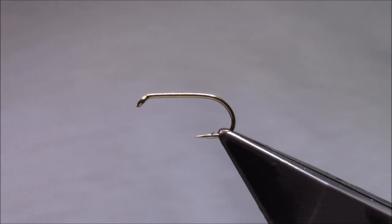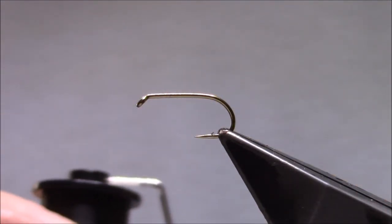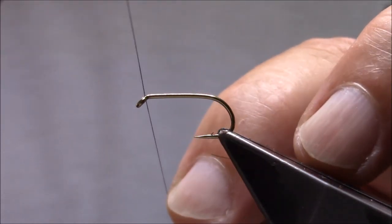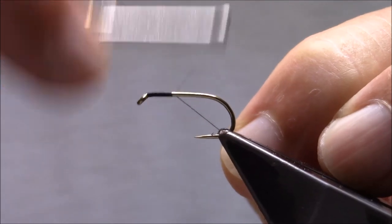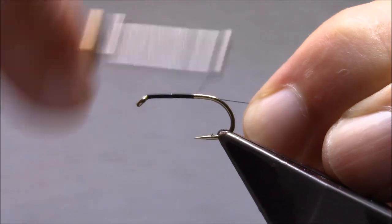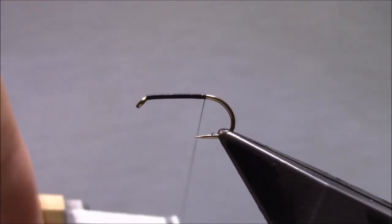The hook in the vise is a Camazan B175 in a size 10. The thread I'm using is a Semperfly waxed black 12/0. I'm just going to catch on just behind the eye and run a few touching turns.